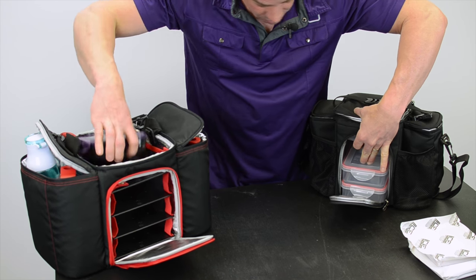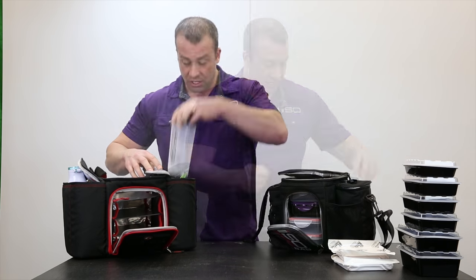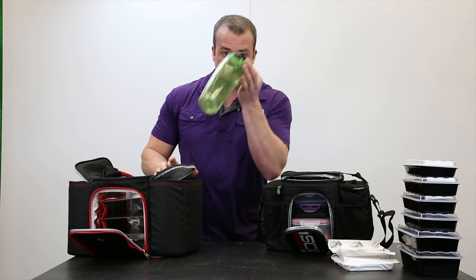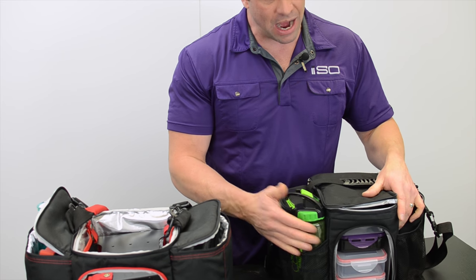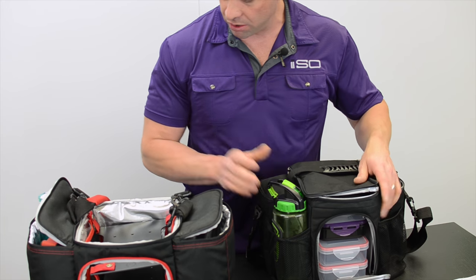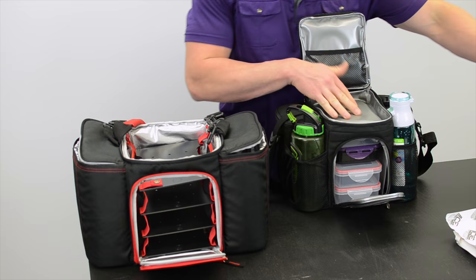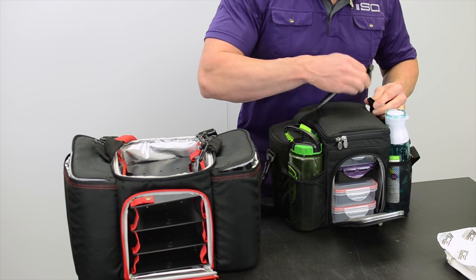I can even lift this up — we should be able to get this in here. Look, it all fits. Shaker bottle goes in the side pocket here. One thing we're different about: the Six Pack Innovator 300 does not close if you have a tall water bottle. Here at Isolator Fitness, we put a mesh pocket so no matter how big your bottles are, you can keep one cold and have a tall water bottle without any issues. We can zip this closed, and we still have the top compartment — I can fit another 12 ounce meal in there. Zip that closed and we're all set to go.